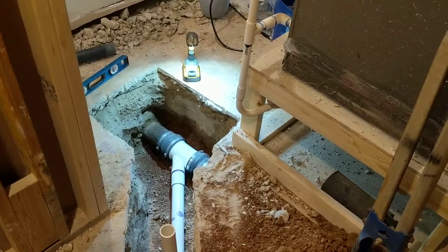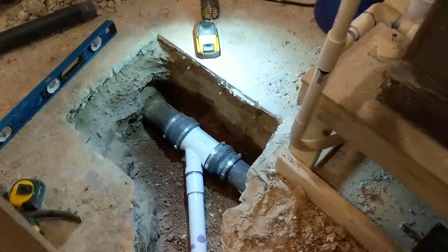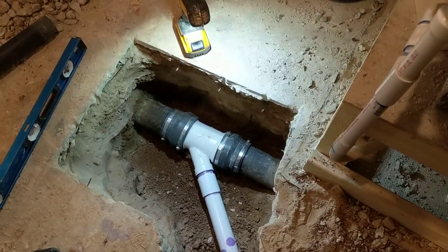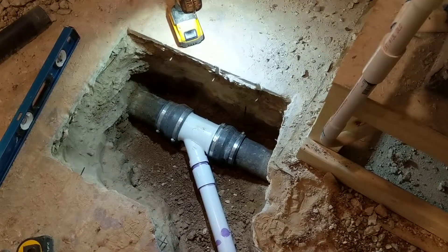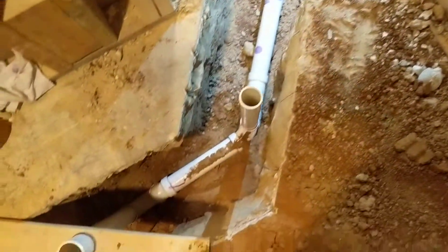Now this is an old iron pipe down there, so it's not PVC to connect to. I've got a couple of couplings and then a four-inch adapted to two-inch Y coming off of it, feeding my drain line coming here to the shower.